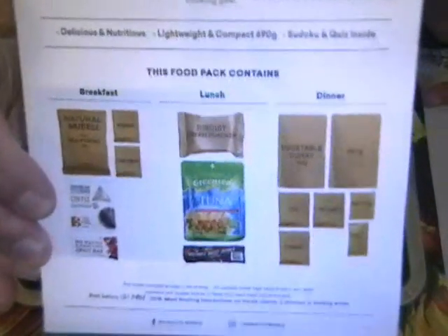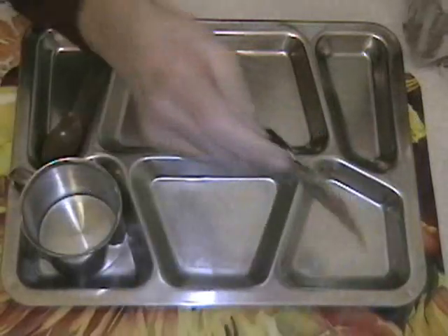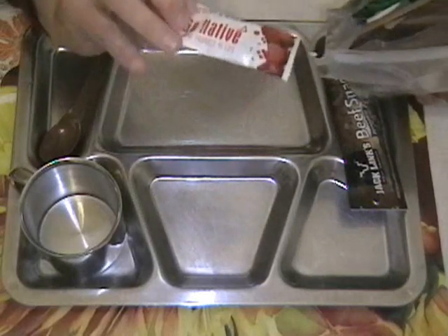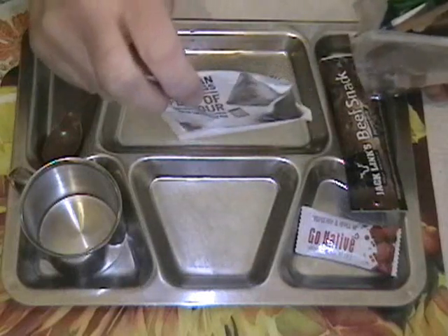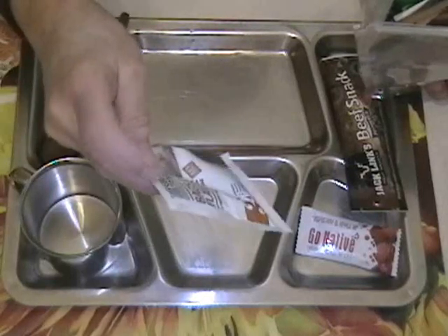Let's take out this package insert. On the back the meals are broken down into breakfast, lunch, and dinner. We'll get all the contents out and see what they look like. Here we have a Jack Link's beef snack. Raspberry and Apple Go Native fruit bar. This is coffee — Jed's bean bags, bags of flavor.